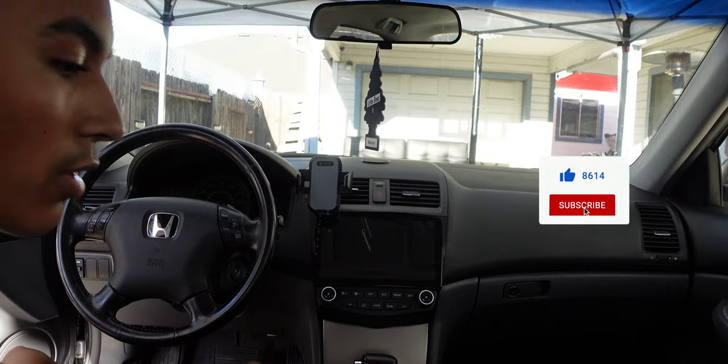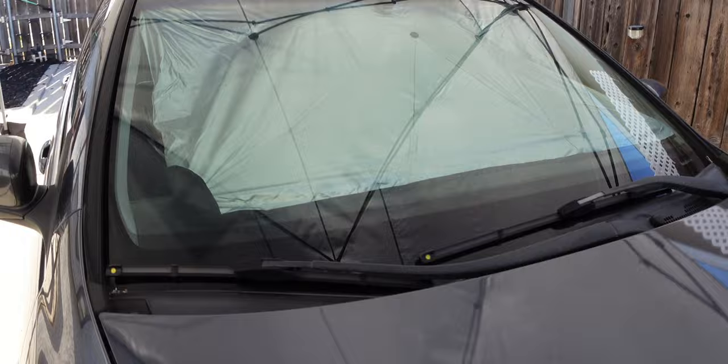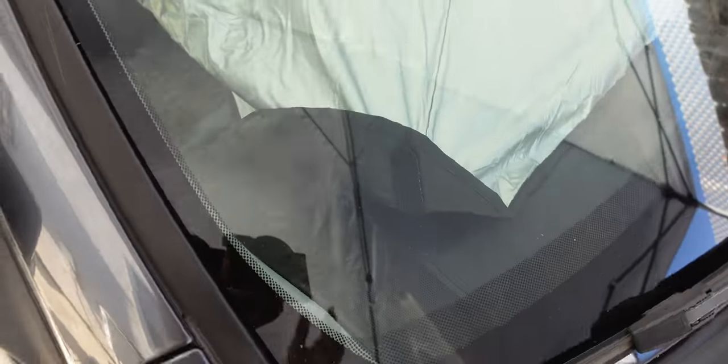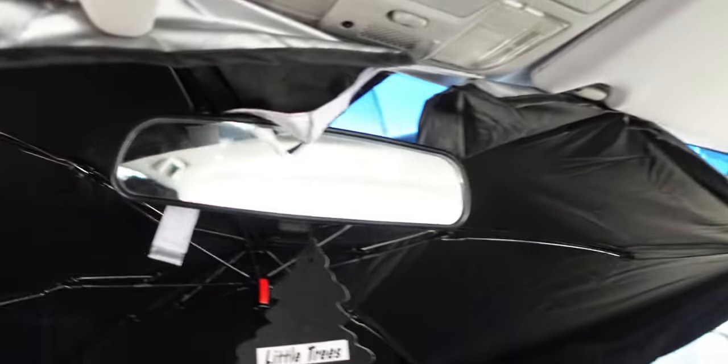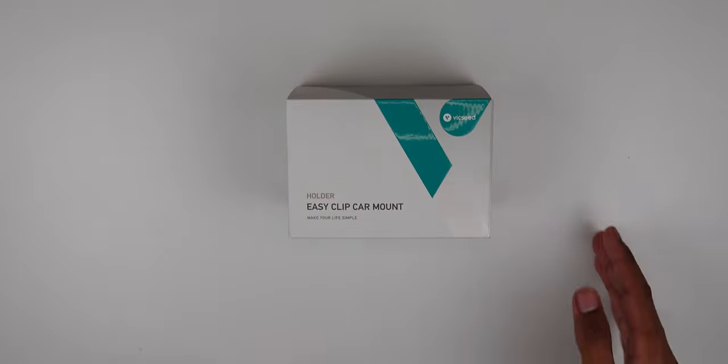It does cover the entire car — there's no sunlight getting through whatsoever. You can adjust it a little better, but it's very quick to do. You just push these into place to fit it, and it does work. It covers the entire place really, really well. There's no sun coming through at all, and it's noticeably cooler inside.